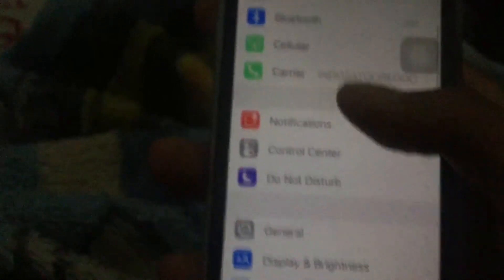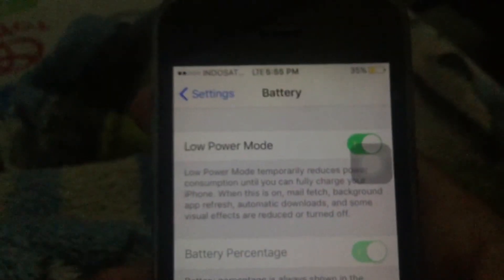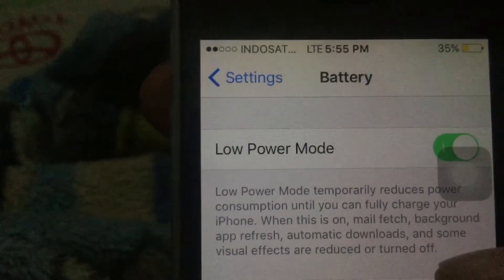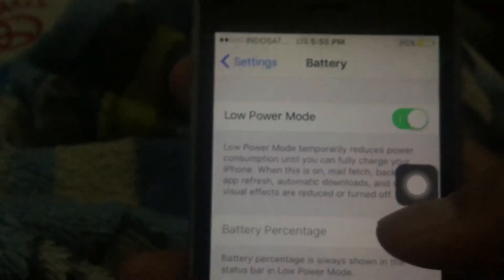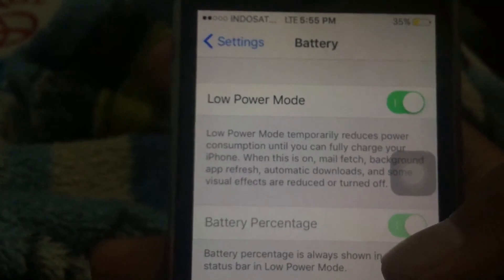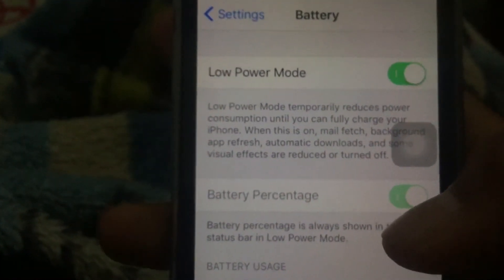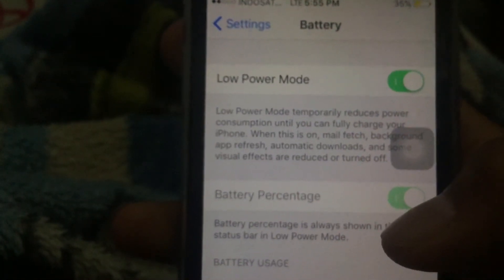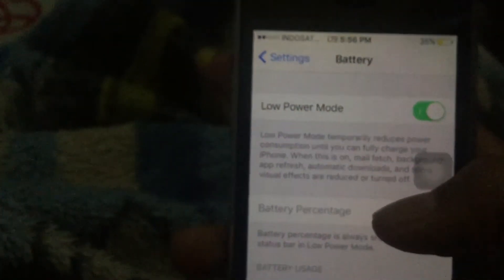One feature to note is Low Power Mode, which you can find in Settings under Battery. Low Power Mode reduces power consumption until you can fully charge your iPhone. When enabled, background app refresh, automatic downloads, and Hey Siri are turned off.